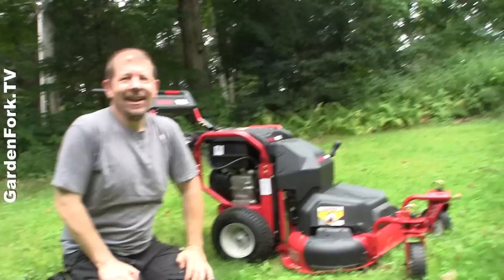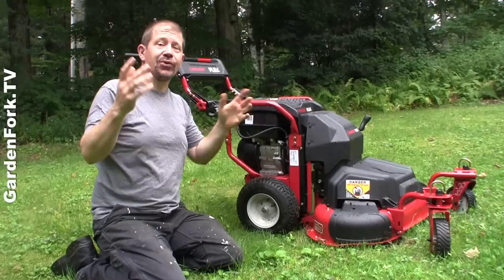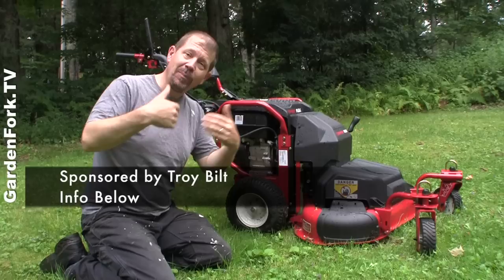Hey everyone, welcome to GardenFork. Today we're gonna do a review of the Troybuilt Flex system. Full disclosure, Troybuilt sent me this for free and they compensate us for our time. All the opinions are ours.